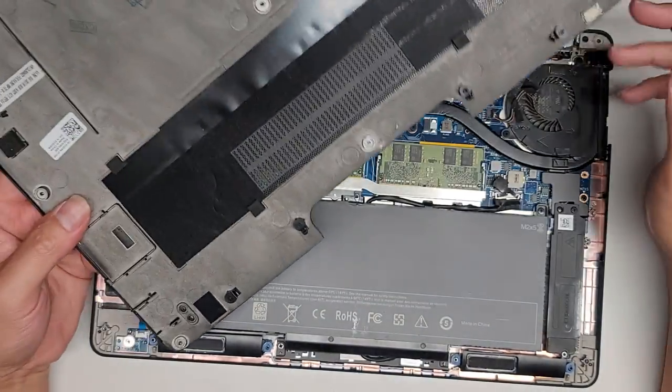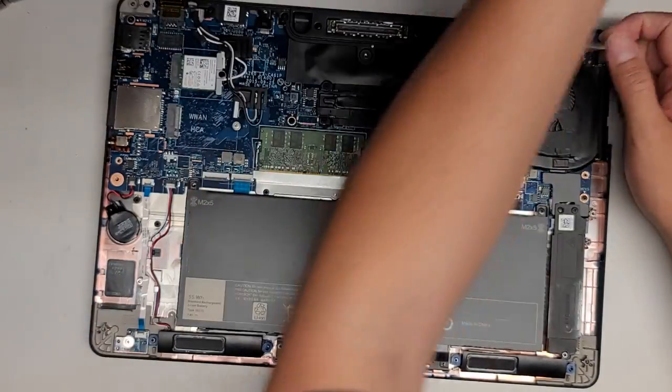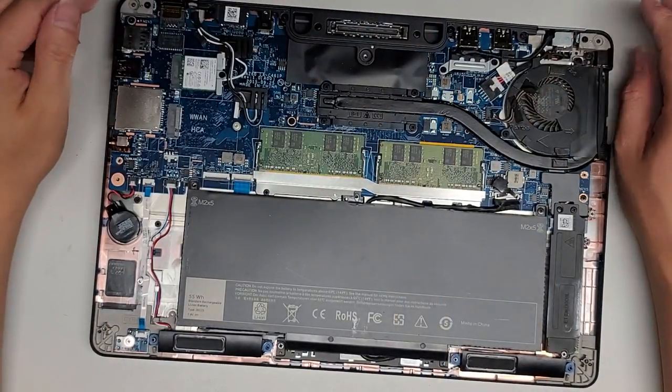Here you go — all the screws stay intact onto this metal plate. If you take them out, just put them back in, don't lose them.